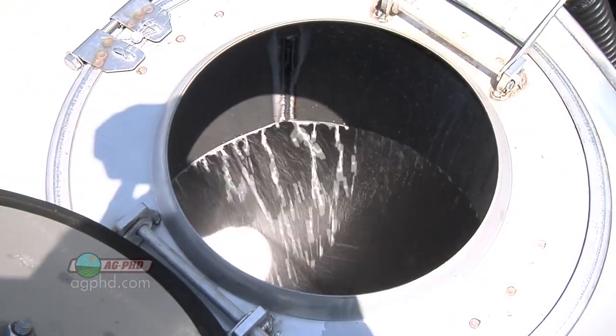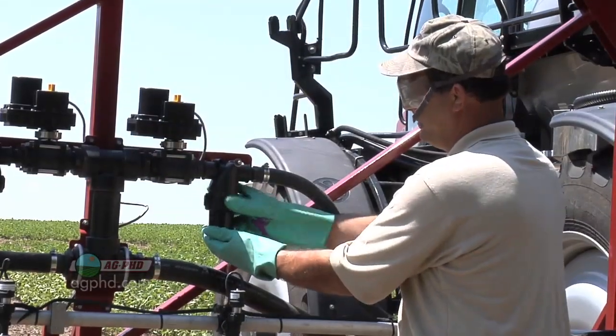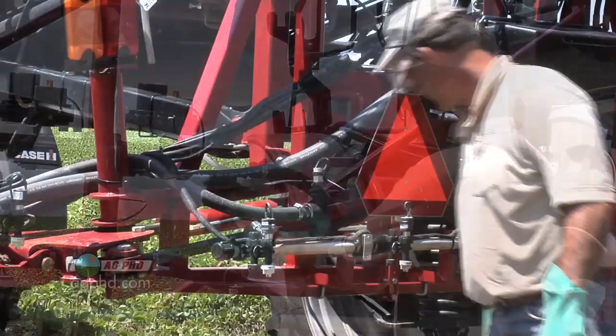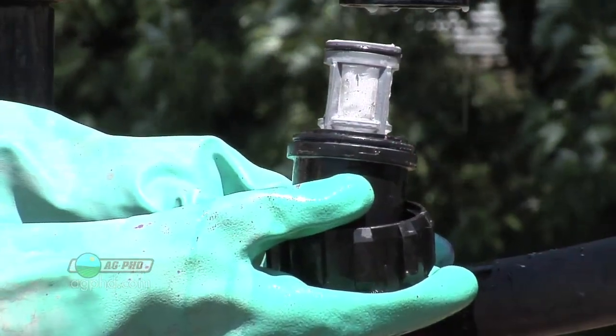One farmer said he shouldn't have any problems because he had a stainless steel tank. Yes, he had a stainless steel tank, but his lines were rubber hose — and there was the problem. It's easy to clean out a stainless steel tank, but you've still got pesticide in all that spray boom, any hose going around the tips, around the filters — all of those things. It doesn't really take that much time. If you do it at the end of the day, let stuff soak overnight, you're pretty good.